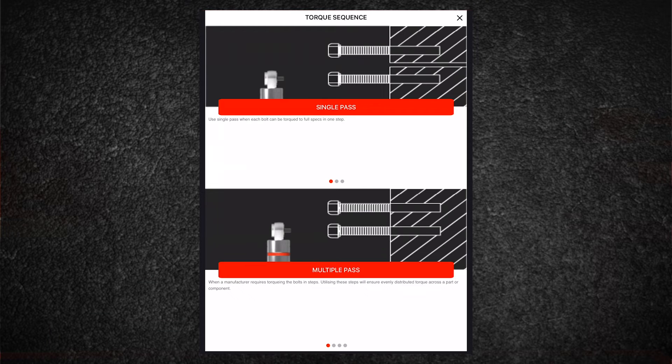A single pass torque sequence allows you to tighten several fasteners to their individually specified torque values in a single step or pass. A multiple pass torque sequence allows you to tighten several fasteners to their recommended torque value when they are required to be torqued in cumulative steps — for example, tightening fasteners on a pipe flange required to be set in two steps: 50% in the first pass and their final specified torque in the second pass.